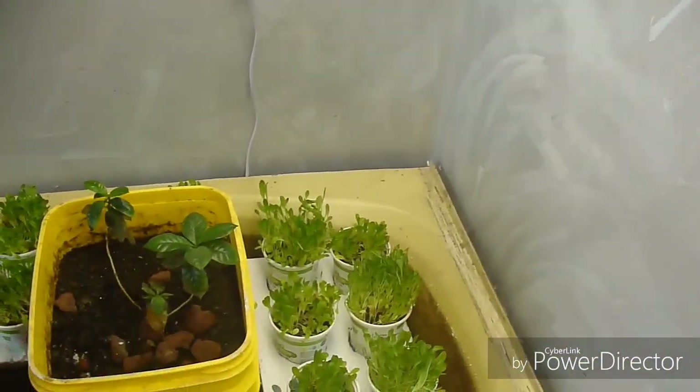The other thing we did is we had this shelf that I had mounted for something else and I never took it down, so I added two more of those lights. This is a 3,000K and this is a 6,500K. They are pretty far away from the lettuce.